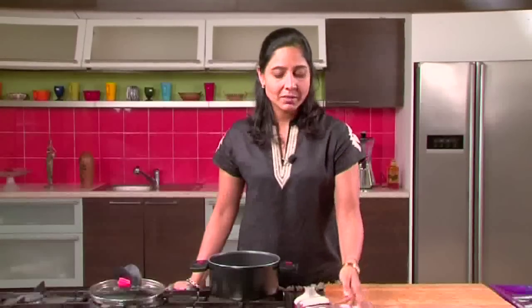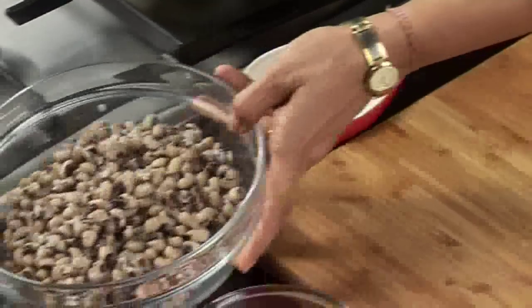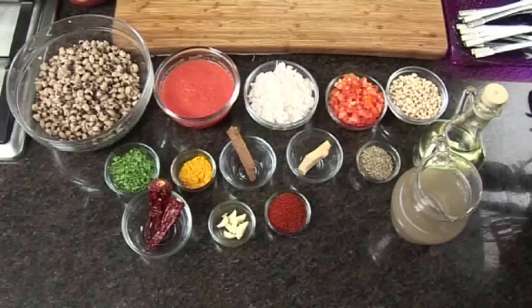Hello and welcome to Sanjeev Kapoor's Khazana. Today I'm going to share with you a recipe of Lobya or Chowli. It's like red kidney beans but it's a different form of kidney beans and it's very easy to cook. So we'll start with the recipe ingredients.